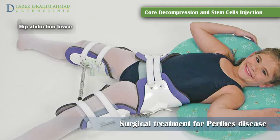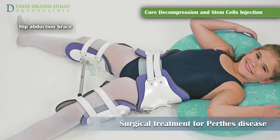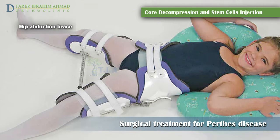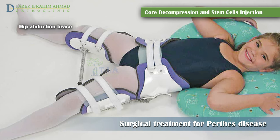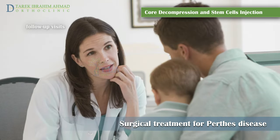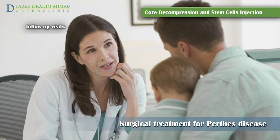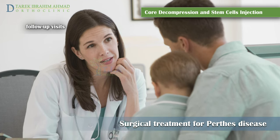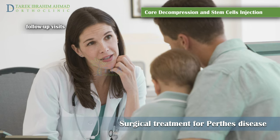After the procedure, a Scottish Rite brace is worn during the day and at night. Eventually, when the range of motion of the hip is maintained and stabilized, the brace is worn only at night. After the core decompression and stem cell injection, the child returns to the clinic for follow-up visits every four to six weeks during the six months after surgery.